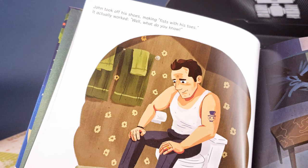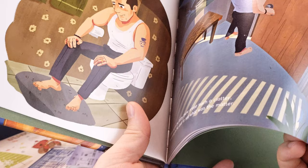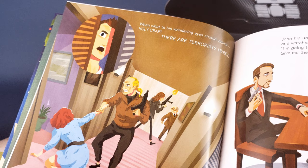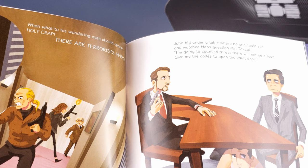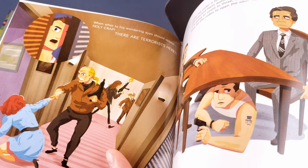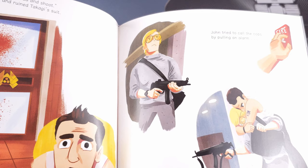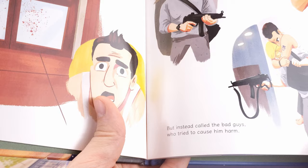This is actually fun! John took off his shoes, making fists with his toes — it actually worked, well what do you know. When out in the lobby there arose such a clatter, he sprung to the door to see what was the matter. John hid under the table where no one could see, and watched Hans question Mr. Takagi: 'I'm going to count to three, there will be no four — give me the codes to open the vault door.' 'I don't know the codes, so go ahead and shoot.' 'Okay,' said Hans Gruber, and ruined Takagi's suit. John tried to call the cops by pulling the alarm, but instead called the bad guys who tried to cause him harm. Fun book, this is!